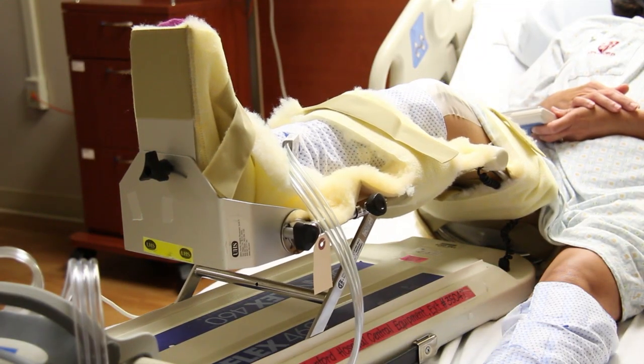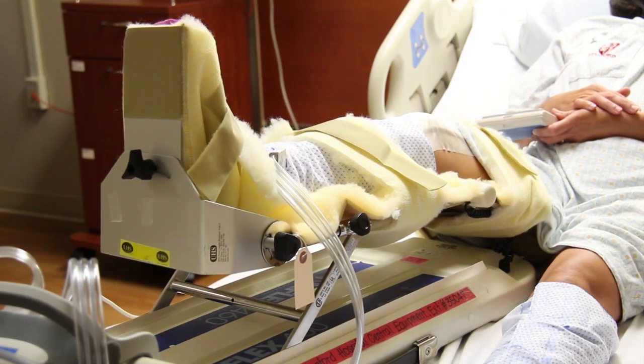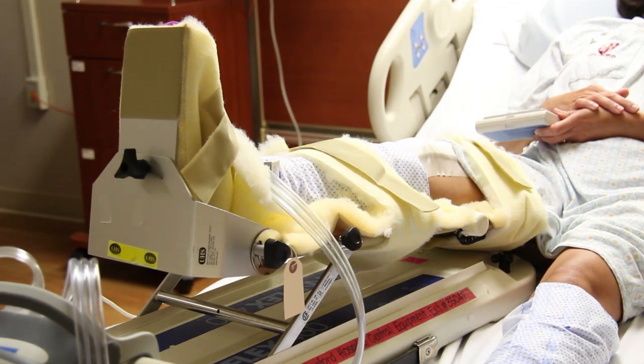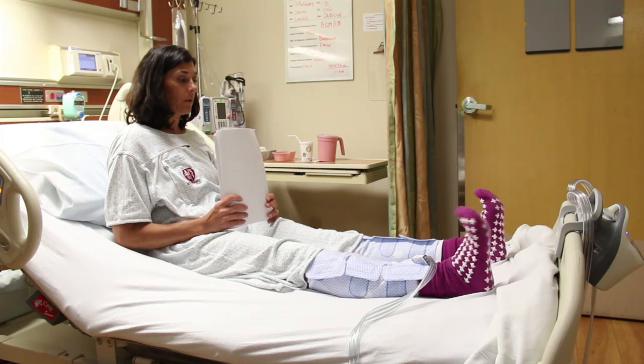Your surgeon may have you set up on a continuous passive motion or CPM device. This device gently cradles your operative leg and flexes and extends your knee, helping with knee movement. The goal is to bend and straighten your knee, whether using the CPM device or the exercises. Some of the exercises you'll be asked to do are the same ones you practiced prior to your surgery, such as ankle pumps and rotations, buttock contractions, quad sets, and bed-supported knee bends. It is helpful to do these three times a day between visits from your therapist so you can build your strength.